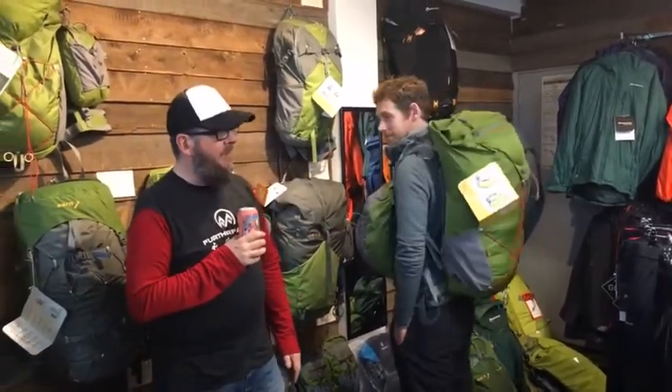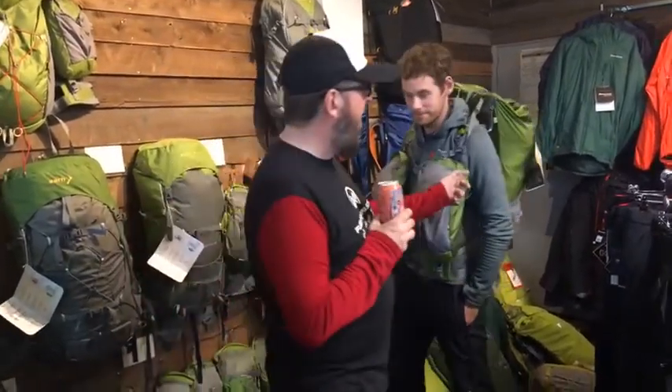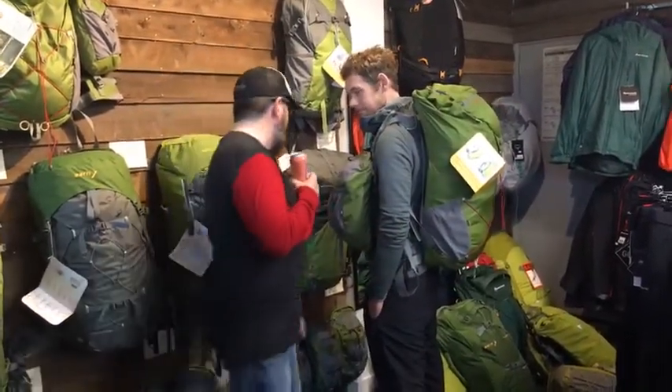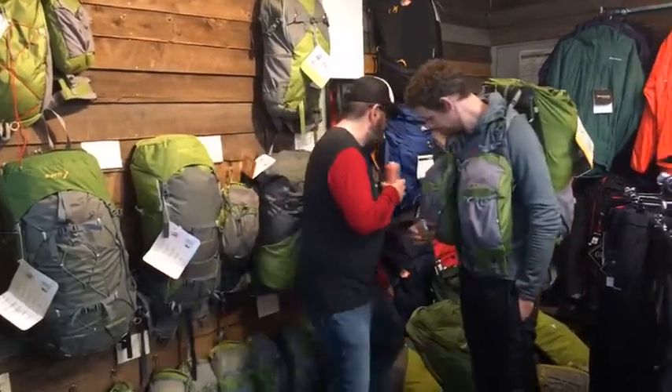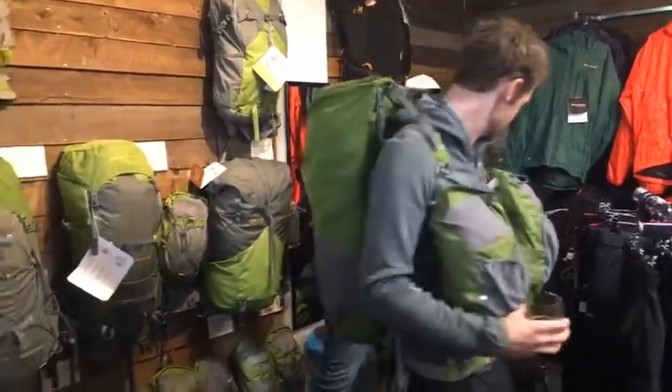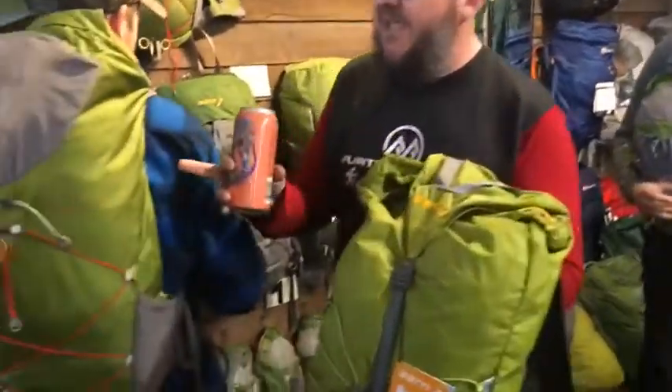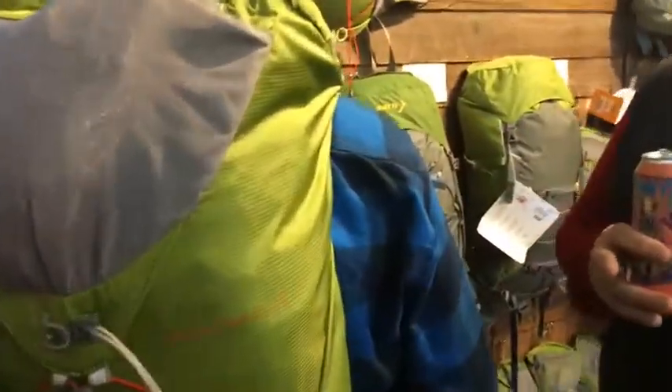It's coming in at less than a kilo, which is a great weight. It's a tough fabric — it's a Robic fabric, so it's pretty extensively well-worn as it goes. Comparing it to the old Marathon fabric, this is actually a lighter fabric but harder wearing. Good new fabric.